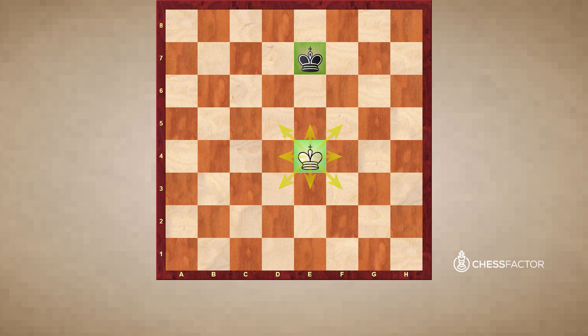Similarly, focusing on the black king located on this square, it also can move to these eight squares. It is important to note that the king in chess moves just like it captures, or captures just like how it moves. This is important to note because not every piece in chess captures the same way that it moves.